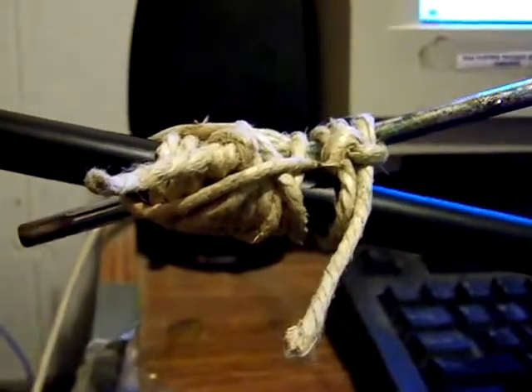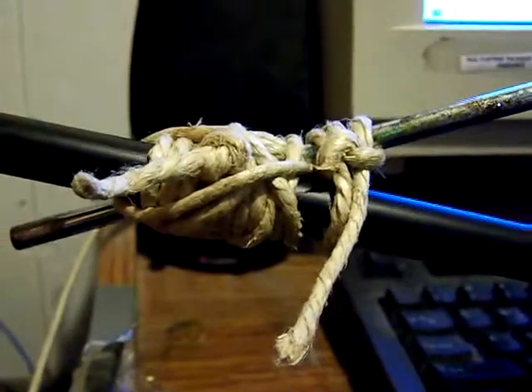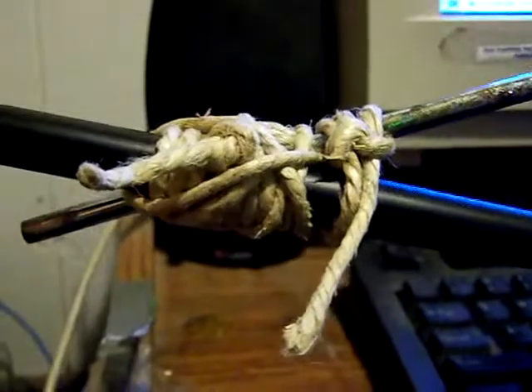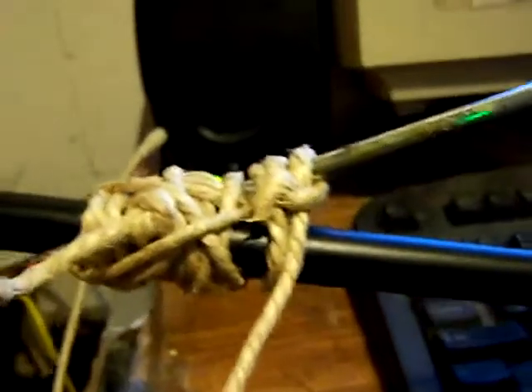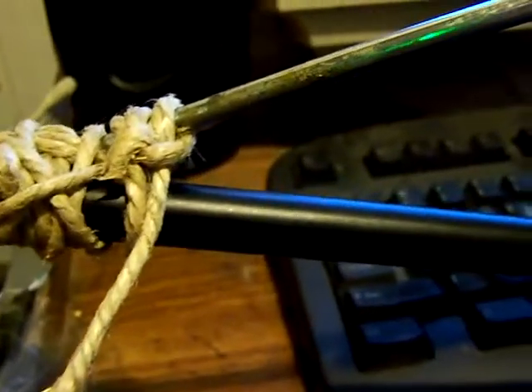Hey everyone, this is Philip Rhodes. I've added a pop guard to my microphone on my computer. I'm not using the mic right now, but it's tied on with hemp rope and it kind of looks messy, but it's actually a bunch of half hitches and strangle knots, things like that.